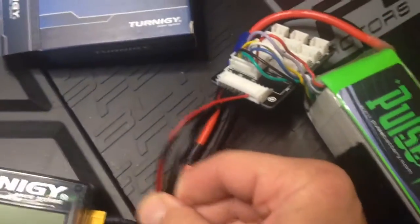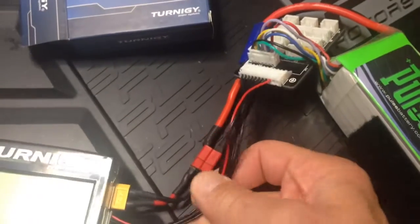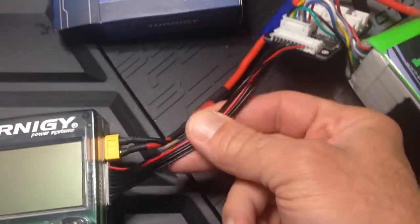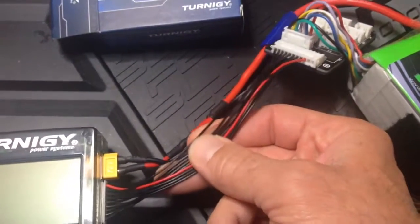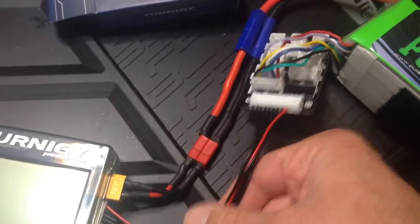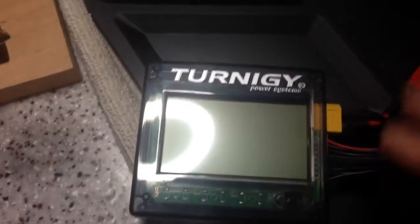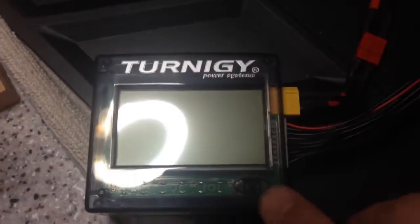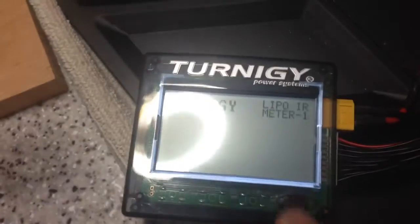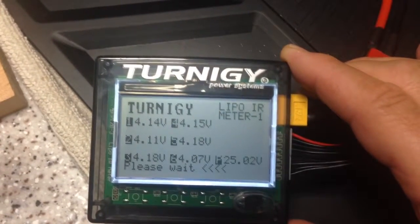Basically you just hook it up. You don't actually need this cable here — it'll work without it. It makes it a little easier to plug in, not a big deal, but this is going to add resistance. So if you check internal resistance, you obviously have to do it the same way all the time. This actually adds resistance to the value. There's just a little button right here — you press it and it comes up. Gives you the voltages of each cell.